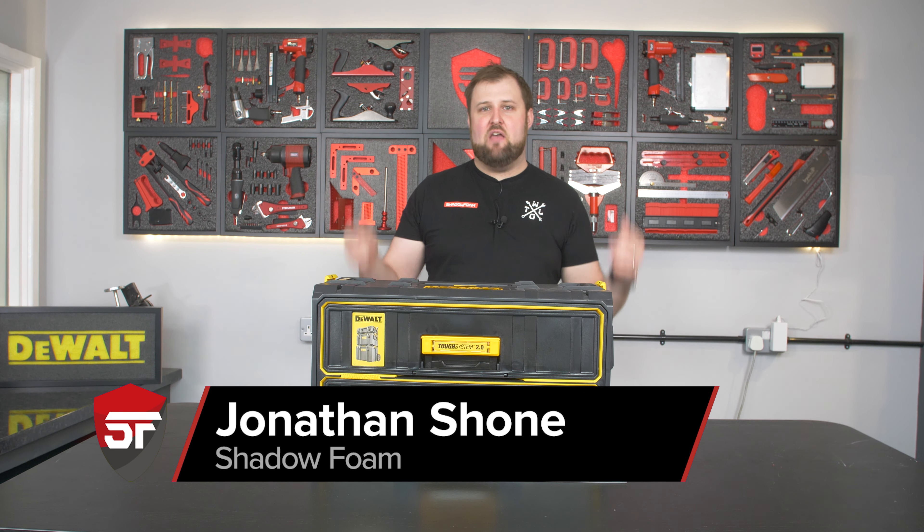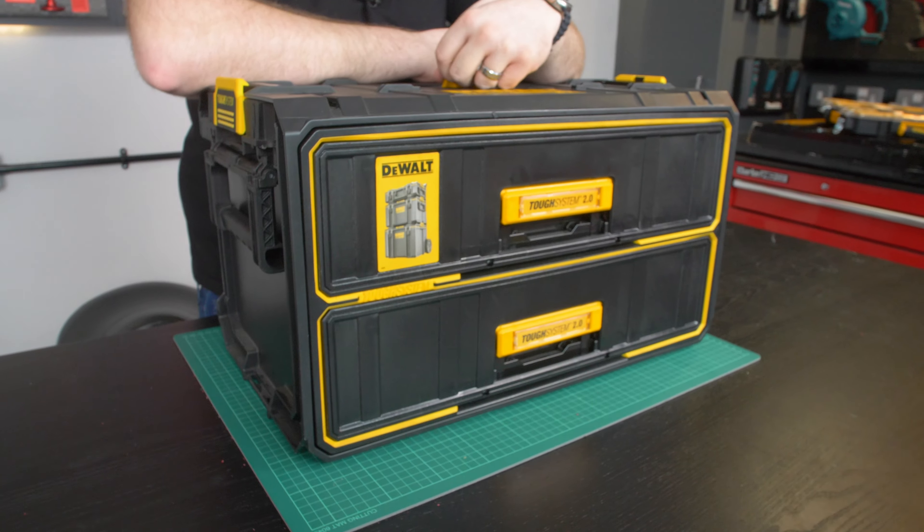Jonathan here at Shadowfoam and today we're looking at the Dewalt Tough System 2 and we're looking at this drawer box.